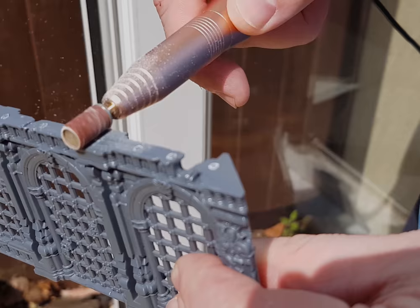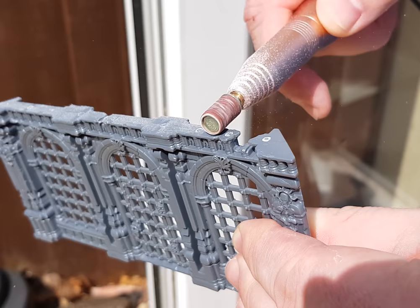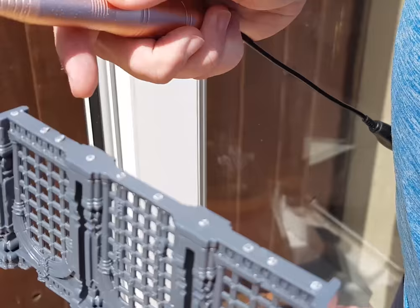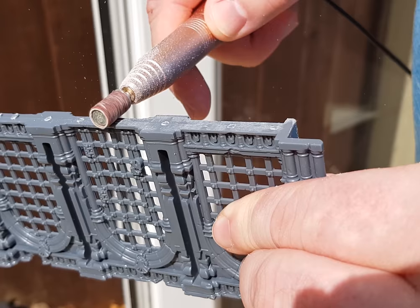A really good tip before getting to the painting is preparing the plastic and getting rid of some of the mold lines. I'm using a tool actually designed for nails — the kind used for manicures or pedicures — which I picked up off Amazon. It's quite cheap, I'll pop a link in the description. It's really good for just running around and taking off the mold lines on the outside — a pretty low speed, smooth sanding pad.